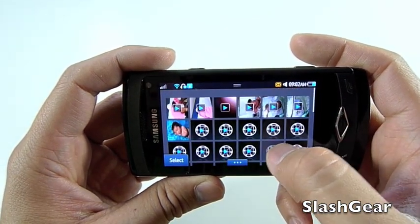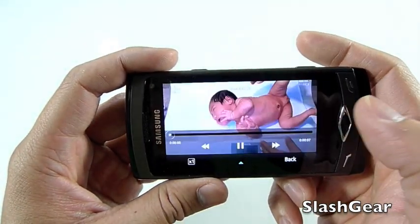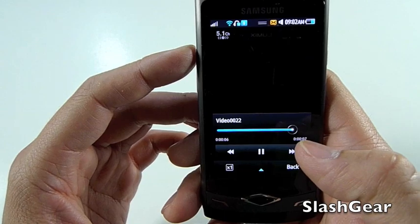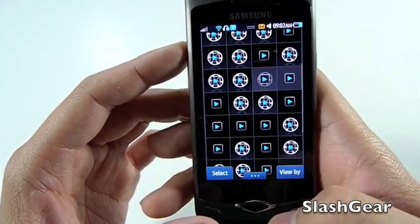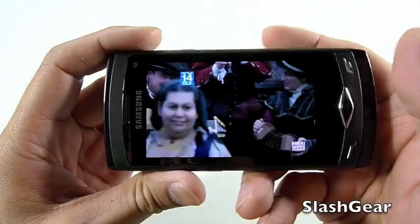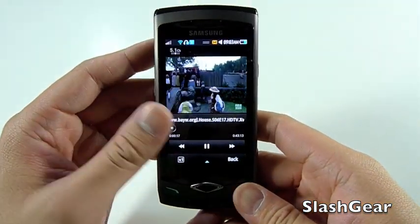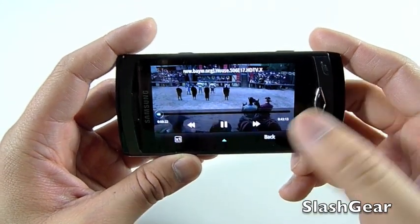You can view all videos. Let's watch a quick clip of my new daughter Allison at the doctor's office — this was recorded using the Wave. As you can see, it looks the same in landscape and portrait mode. I'm using a 16GB card, so it streams pretty fast. This is a clip of House in portrait and landscape mode.